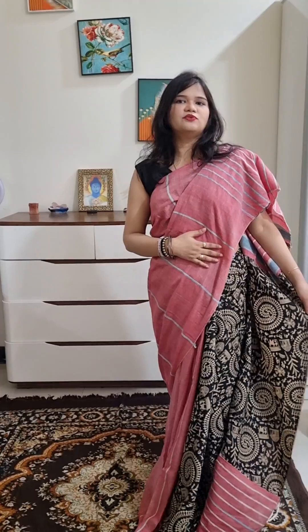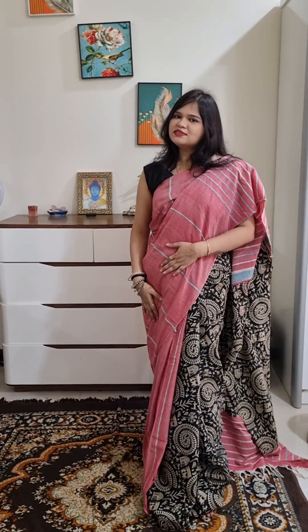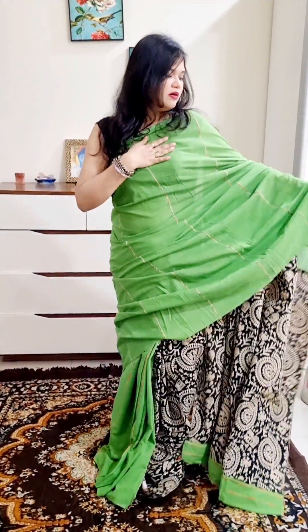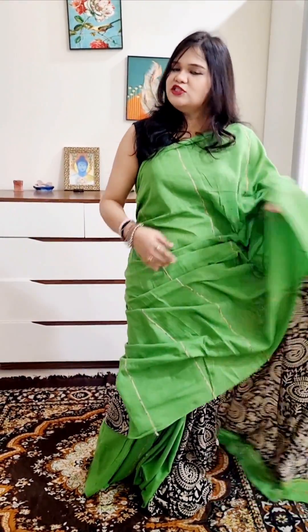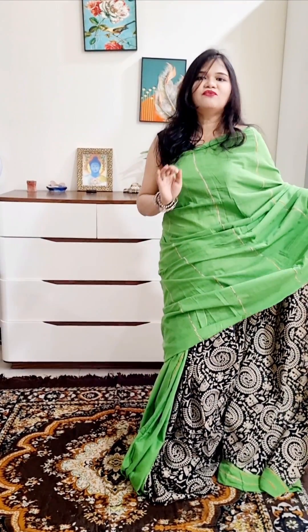This is a Bengal handloom piece. This one is onion pink and black color — very first, office wear, soft cotton, easy to wear, not transparent, with blouse piece. If you like it, please take a screenshot. Price is just ₹7.50, shipping free. The next is also a Bengal handloom piece — with blouse, soft cotton. Please take a screenshot, share the video, and book it. Price is just ₹7.50 with free shipping.